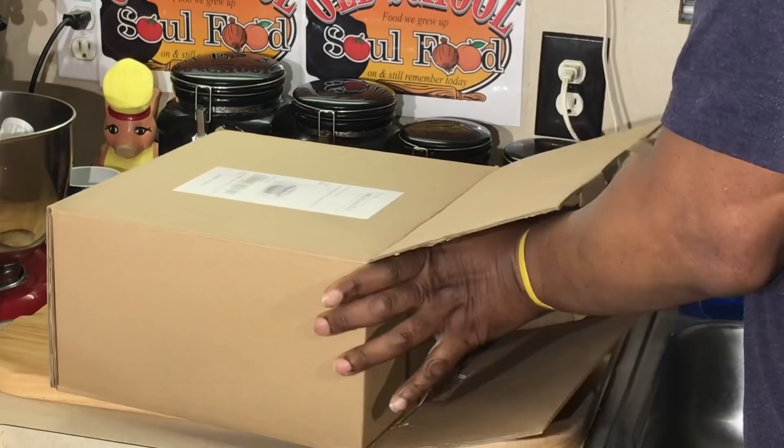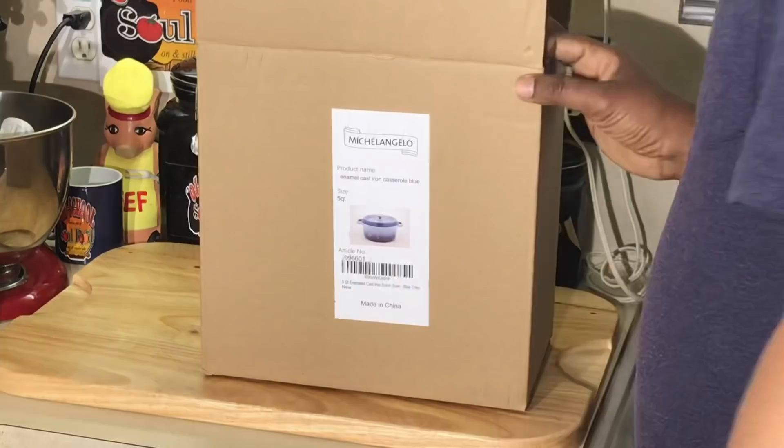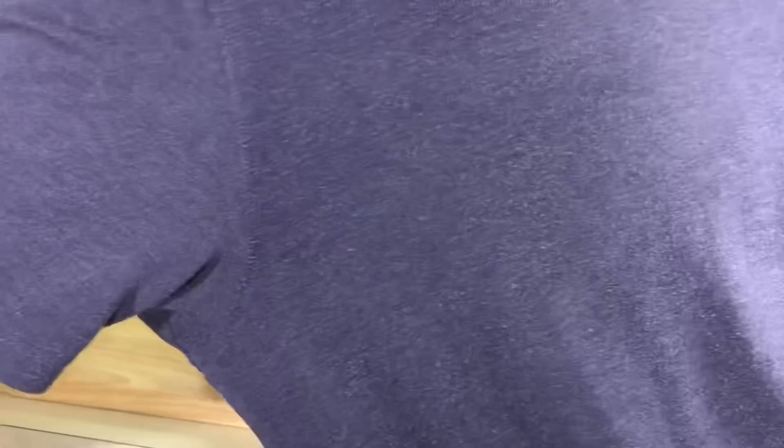Y'all see me using one of these in pretty much every other video. I love these things. What I have here is a Dutch oven. You remember the Michelangelo where I get the nice pots? I got one here, matter of fact, on my stove right here — nice copper pots, my skillet that I use.